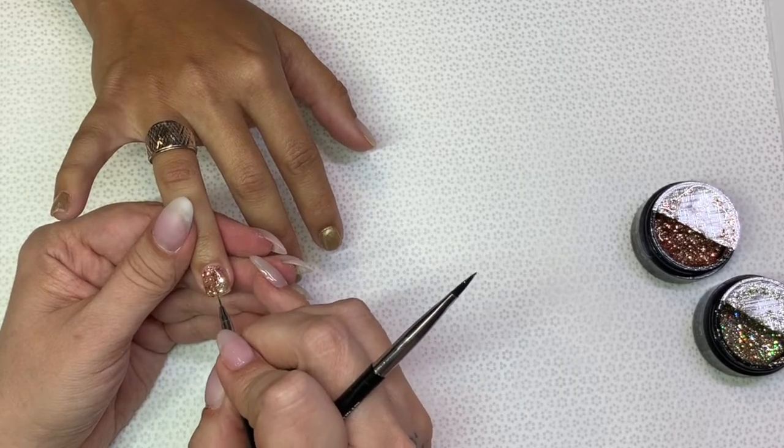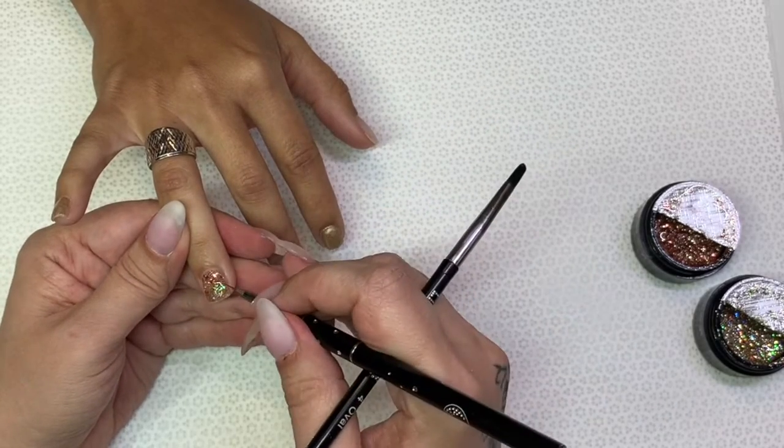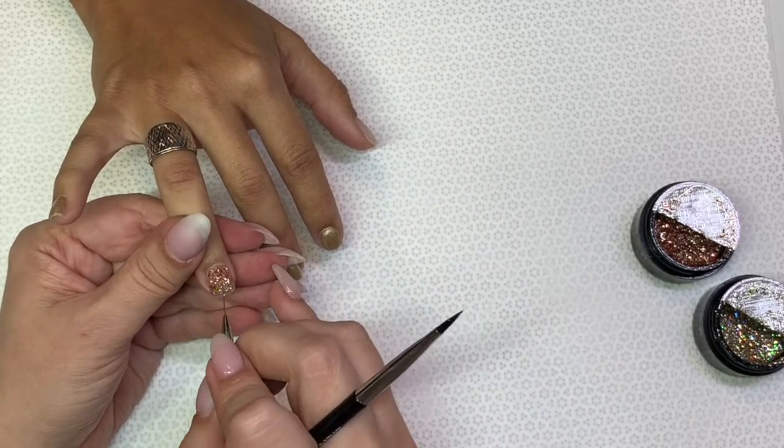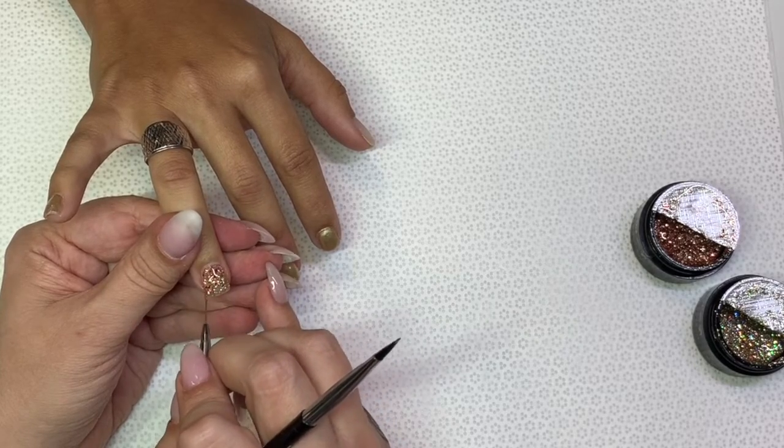I'm going to add a little bit here and there where I see I've got too much yellow gold compared to too much rose gold. I apologize I didn't do a close-up on this, but you can see what I'm doing.